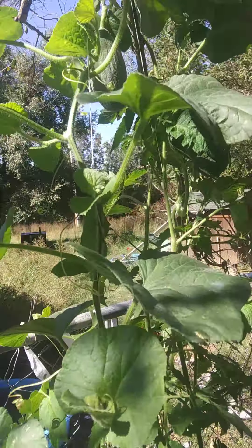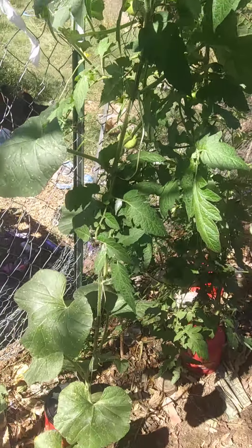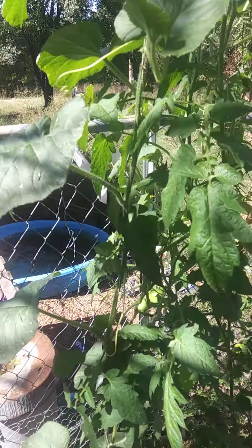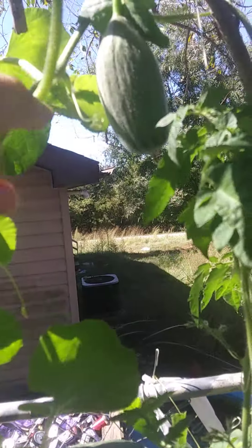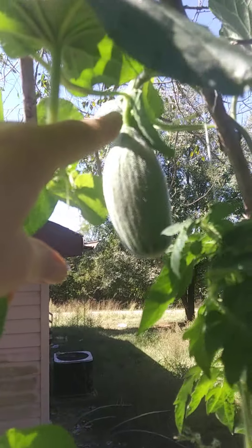Lookie here, this is what happens when you grow your cantaloupe — that's what this is — on a string. They get oblonged. Lookie there. Isn't that just cute?